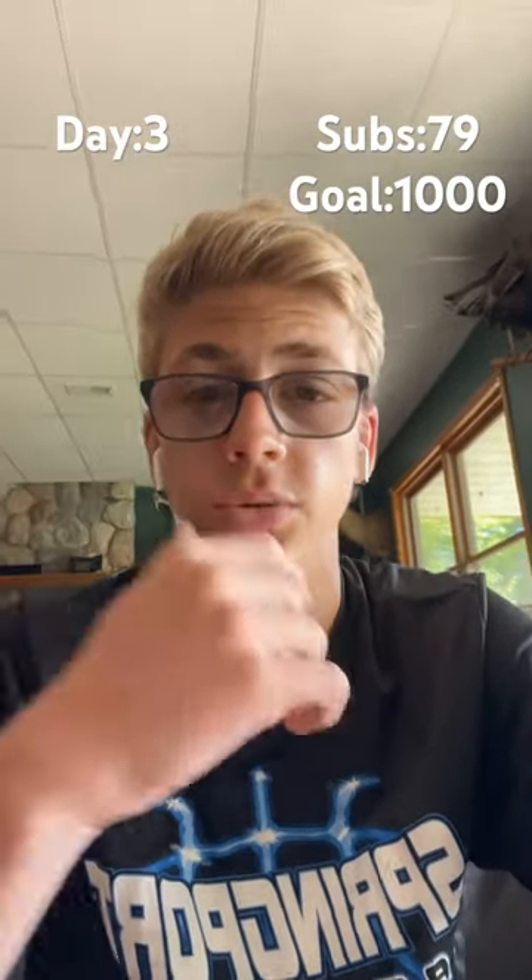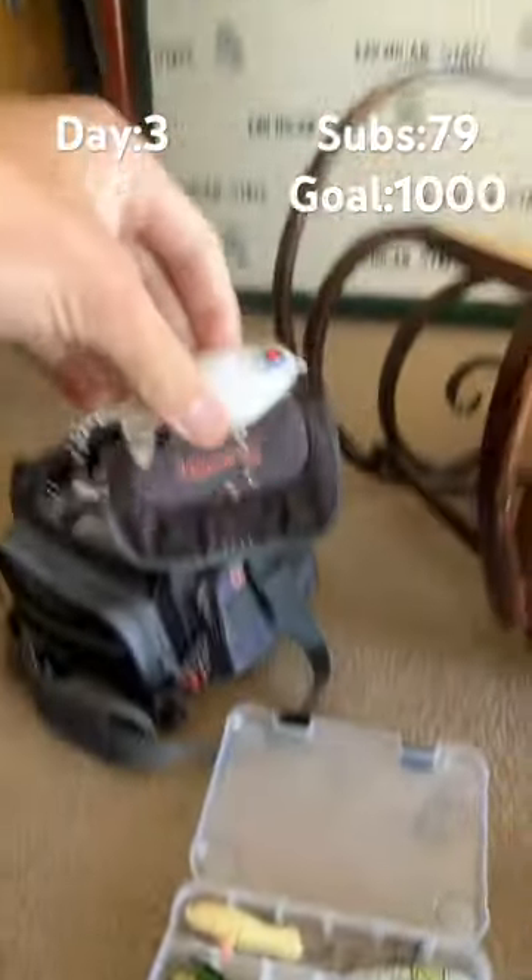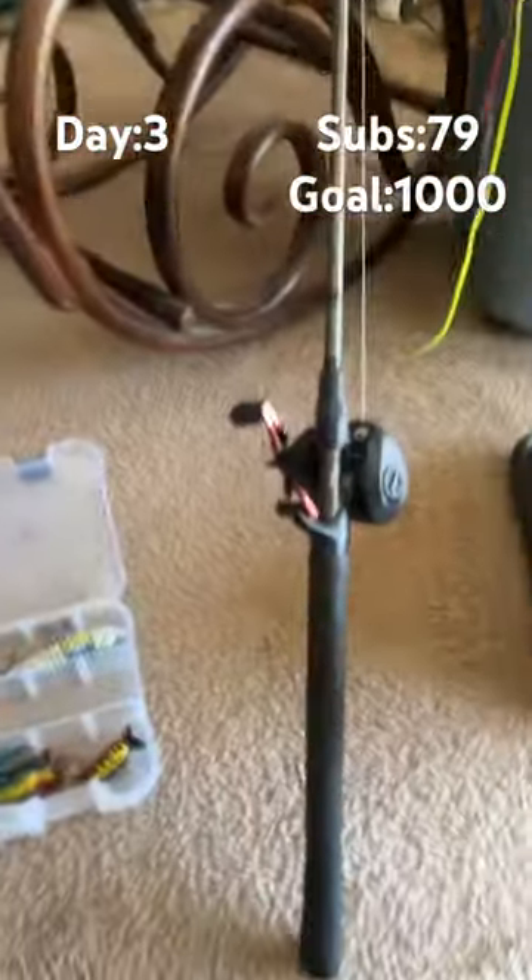Hey guys, day three of catching a fish with every bait in my tackle box. Today we're gonna get in the top water and we're gonna throw on this whopper plopper on the baitcaster.